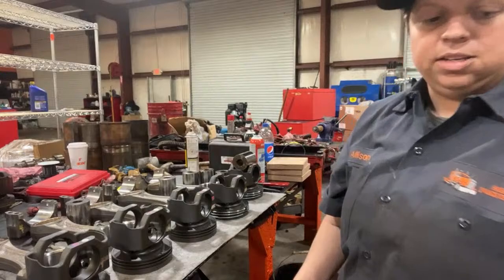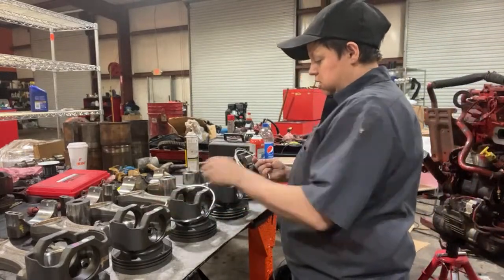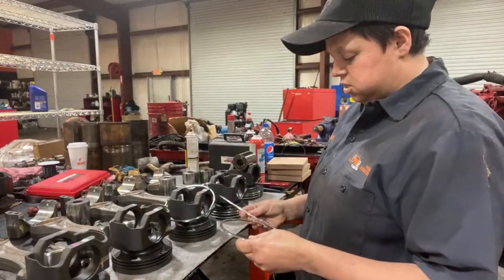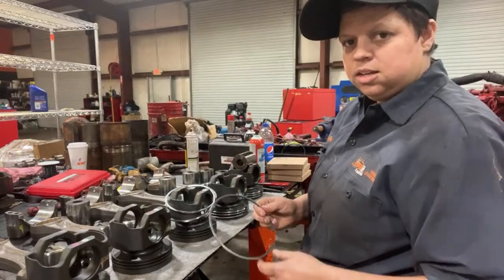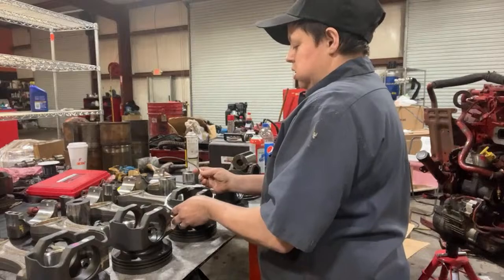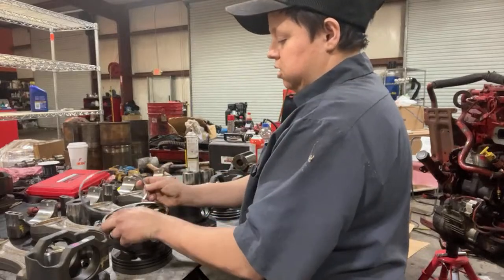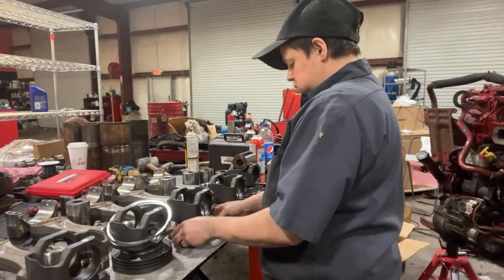If you're going from an ISM to ISX, I honestly don't know because I don't know what all has to be changed. I think HD does that. I'm not 100% sure, but I would just call around and see who can actually do that, and then find you a motor somewhere.